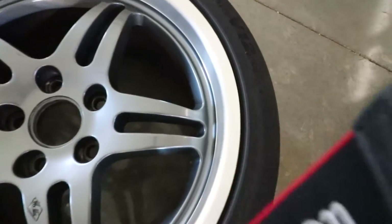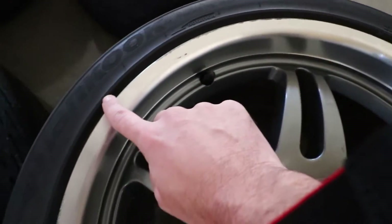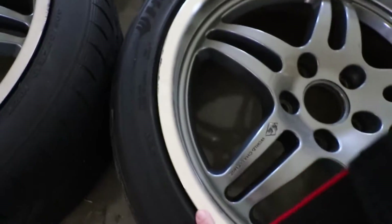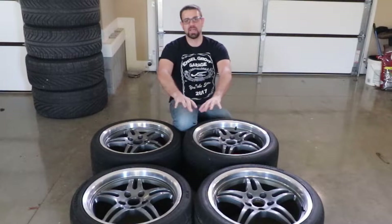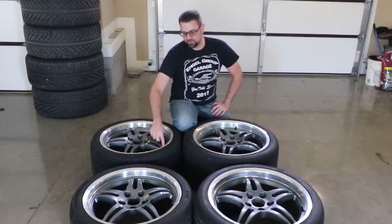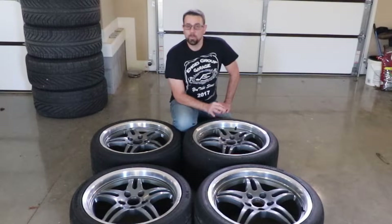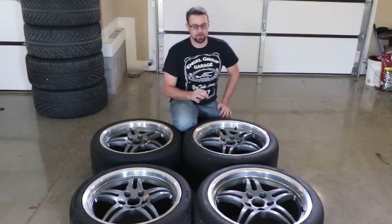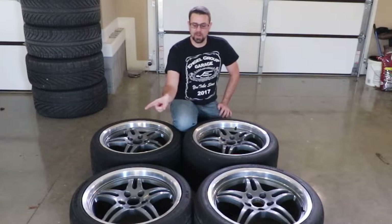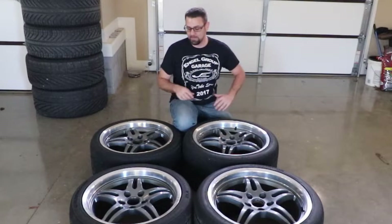The final wheel isn't as bad as that one — there's some light curb rash up here, but that's really it. The most difficult part is: if I don't touch the front wheels and just do these back ones, am I going to have a different finish on the lip than the other two? My hope is I can make it close enough that I won't have to touch the front two. If it is different, I'll have to do the lip on all of them to keep the consistency.